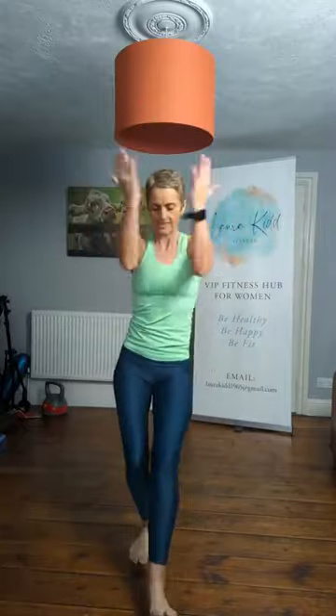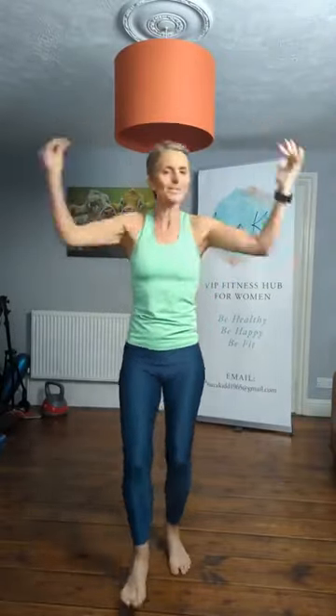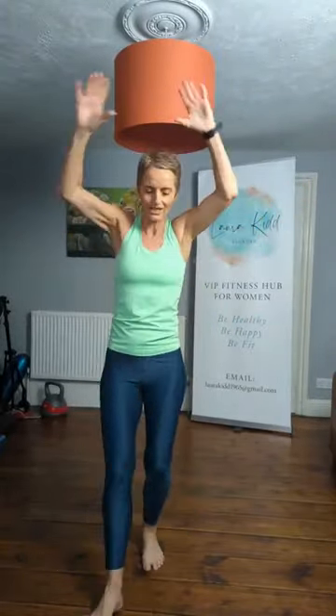Now keep going with your arms — give me a heel dig. Now keep the dig going, squeeze those elbows. We're going to change the arms to a wide shoulder press. Are you ready? Push it up, push it up. I can feel that in my arms and my shoulders. Let's go — put it all together.